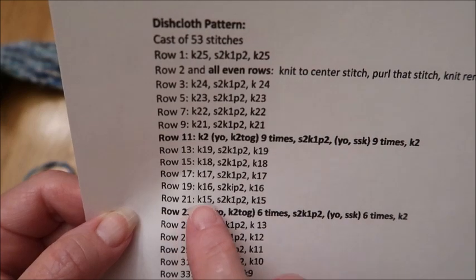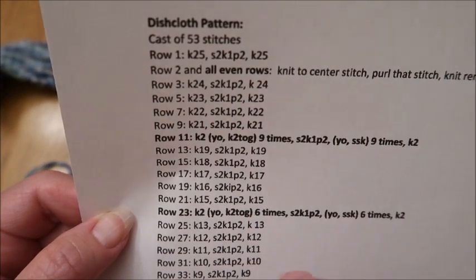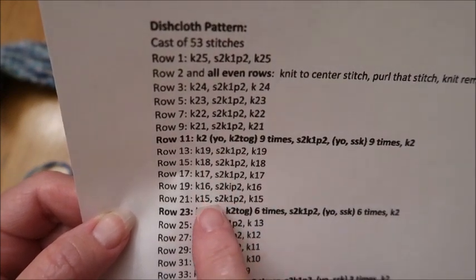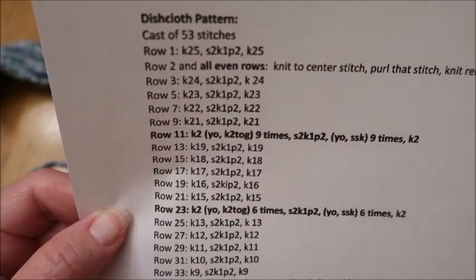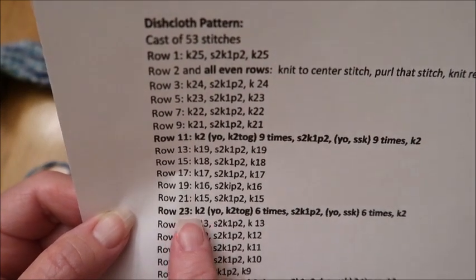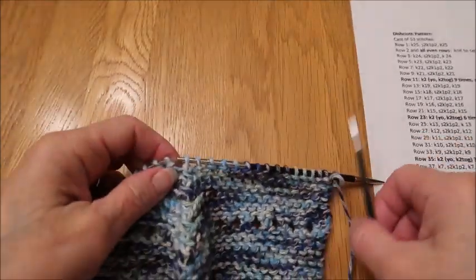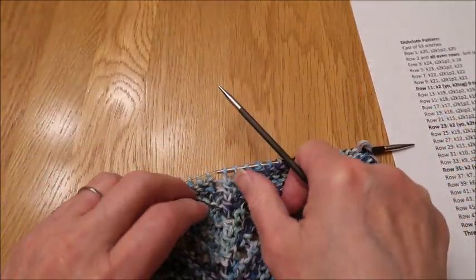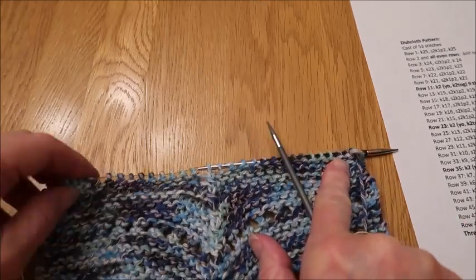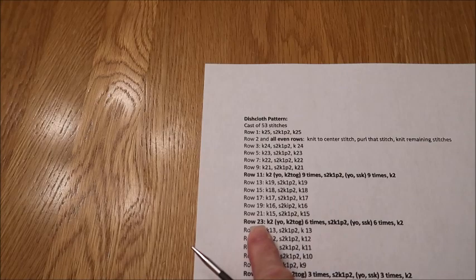You're now going to complete rows 13 through 21. The even numbers are done the same as row two. When you finish, you should be down to 15 stitches on each side of your center spine. Pause the video and work your way through row 22, and then we're going to do the next lace section.